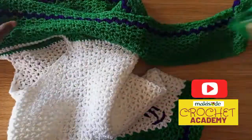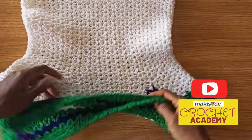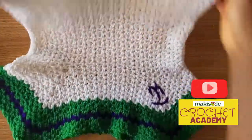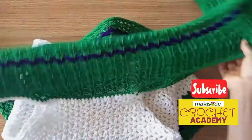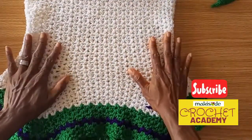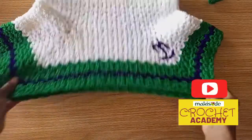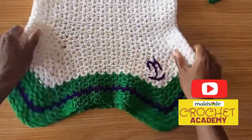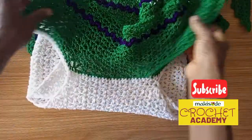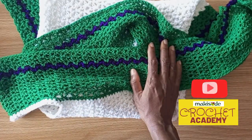Let me know what you think about this peplum top, and let us know what parts of the video were not very clear so we can address that. Do not forget to subscribe and turn on notifications so you're alerted when we post new 'how we made it' videos. We plan to release at least ten of them before the year runs out. Thank you all for watching — bye for now!